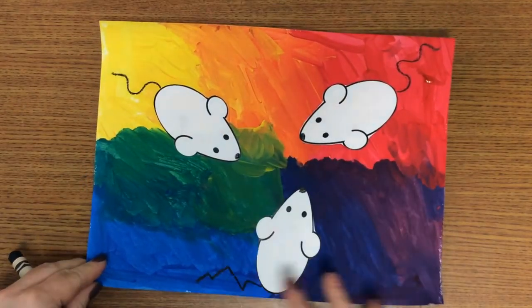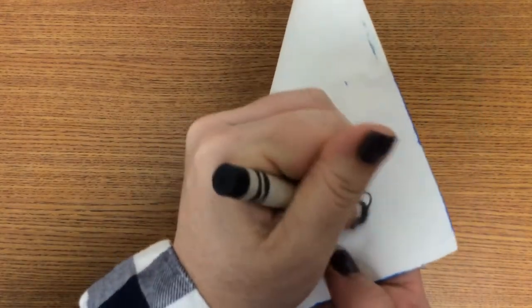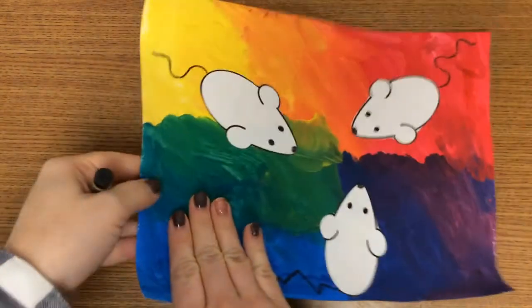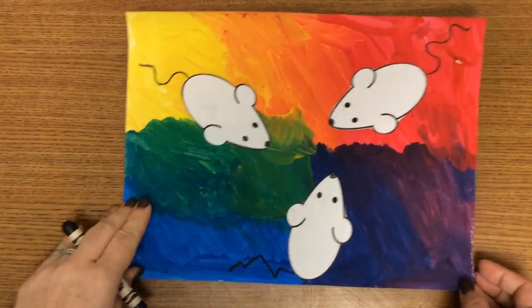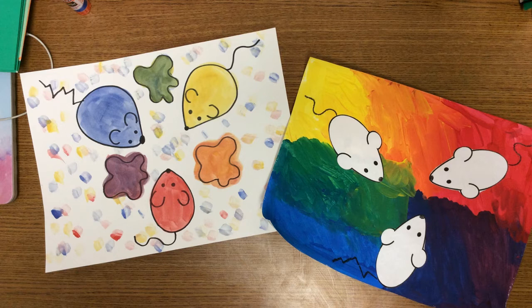When using the glue stick, just turn the dial a little bit to get it sticky but not too much. Place your mice on your paper in three different areas — spread them out so you can see the colors. Remember our primary colors made our secondary colors. Put one on your red, one on your yellow, and one on your blue. Then take out a black crayon or colored pencil and add the tail and nose details to all three mice. Finally, make sure your name and teacher code is on the back. These are my two examples from the video — I hope you had fun!